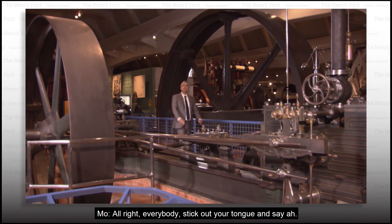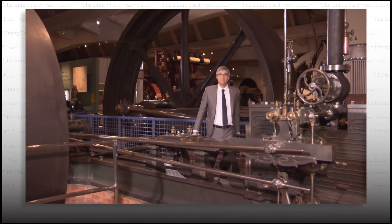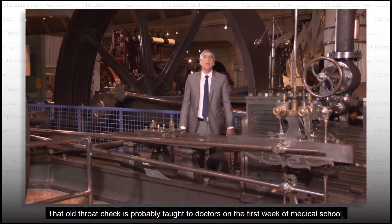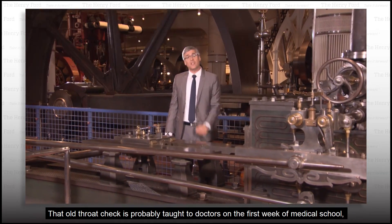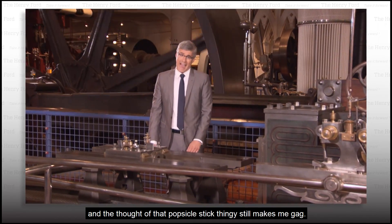All right, everybody, stick out your tongue and say ah. Okay, now close your mouth — you look a little silly doing that to a TV. That old throat check is probably taught to doctors in the first week of medical school, and the thought of that popsicle stick thingy still makes me gag.